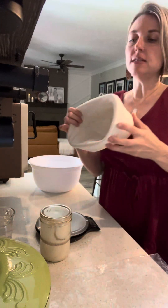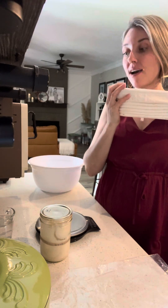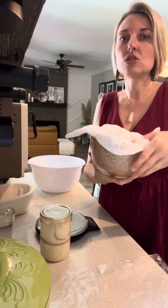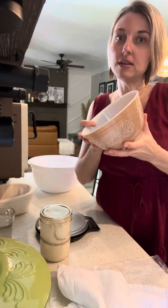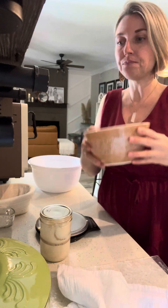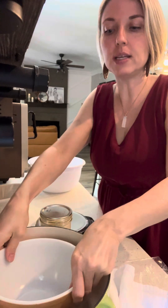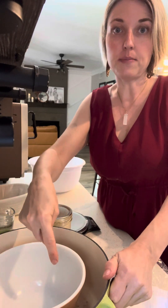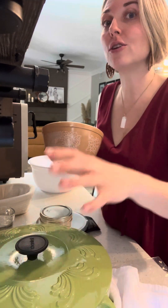I have Banneton baskets to rise the dough in. You probably don't, and that's totally okay because I've improvised when I've run out. You can grab a bowl from your house — bigger than a cereal bowl but smaller than a mixing bowl. Make sure you take your Dutch oven and put your bowl inside it, checking that there's space around the bowl because your bread is going to expand when it bakes.